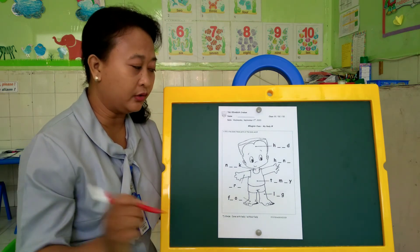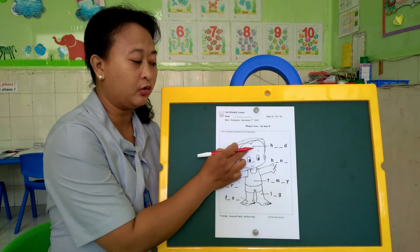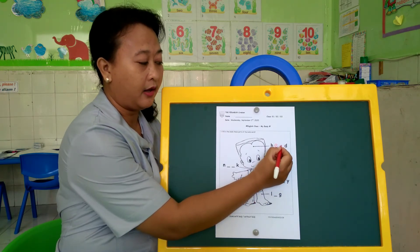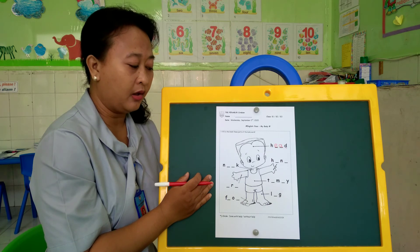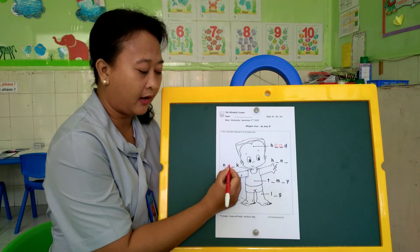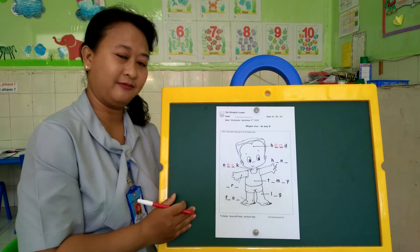Now, this is what you have to do today — fill in the blank with the part of the body words. Miss Anita will show you. What do you call this one? Head. Very good. How to write head: H-E-A-D. Very good. How about this one? Neck. Very good. How to write neck: N-E-C-K. Neck.